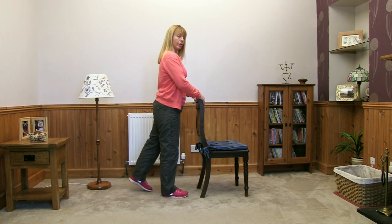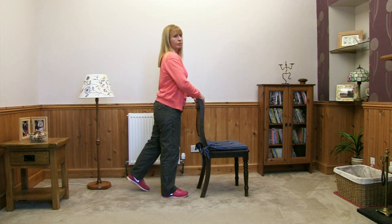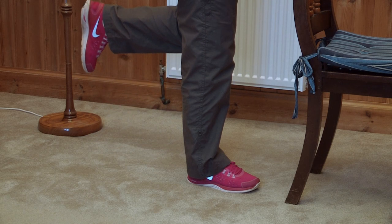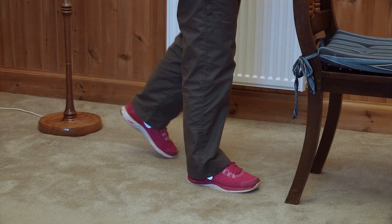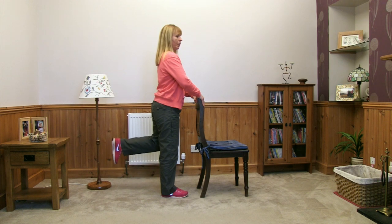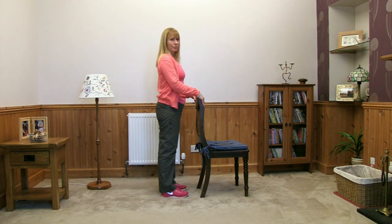If it feels okay, keep carrying on. Lifting up, slowly back down, and then the foot comes in and rests. Moving back — breathing in and out, trying to keep looking forwards, back down slowly, and in you come. Last one — take the foot back, bending the knee, a little pause, slowly back down, and back into that resting position.